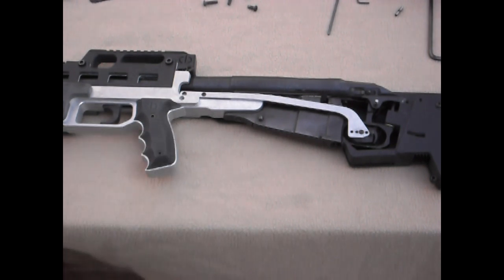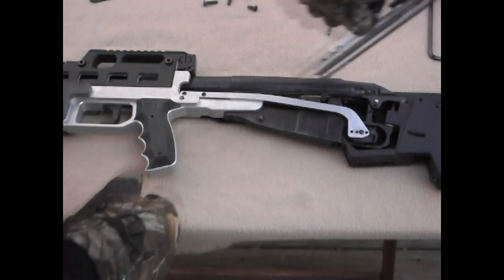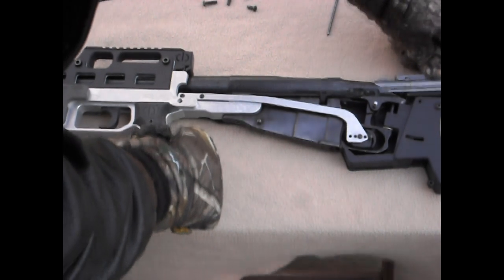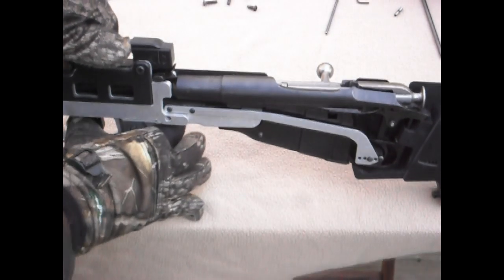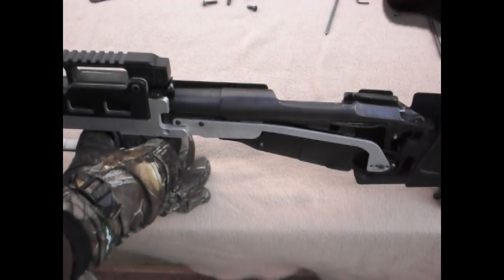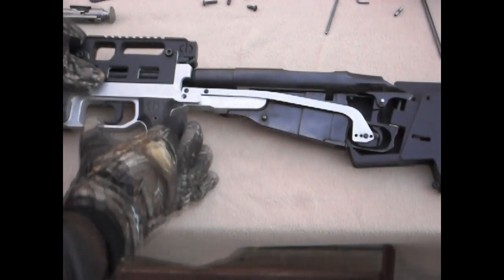I'll slide the bolt in real quick so you can see it work. It's in, down — boom. Simple. And to release it, pull the trigger, bolt comes out. I'm going to keep it out for now — it's easier.